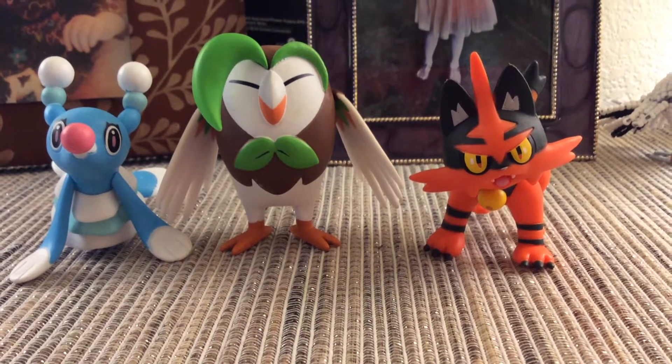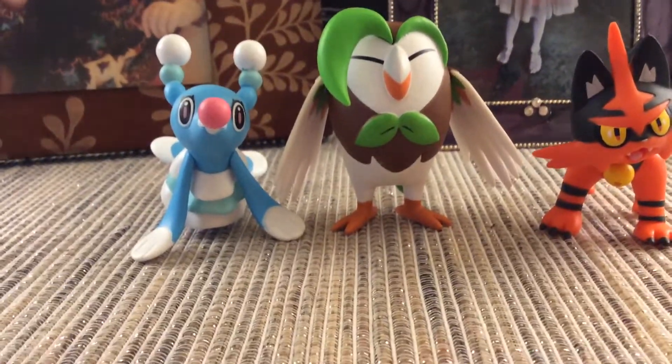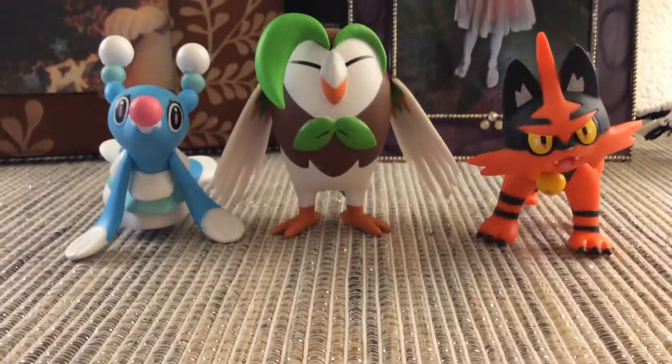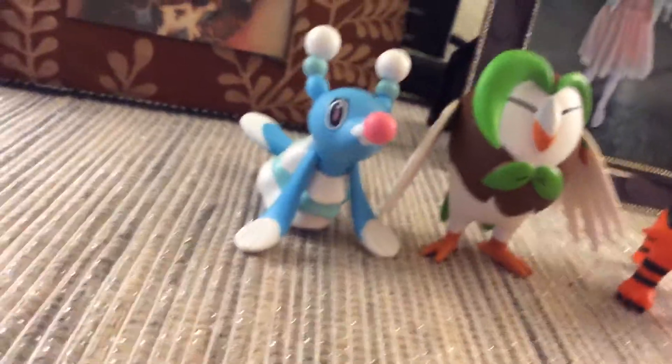Hi everyone, today I'm going to show you the second evolutions of the Pokemon Sun and Moon starters. You may all know that I use Torracat a lot in the Pokemon episodes. I think I only put Incineroar once on my channel — well, twice, because of the collection video.